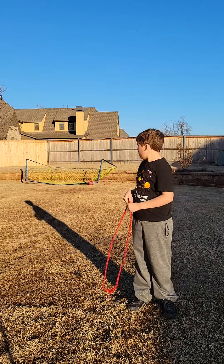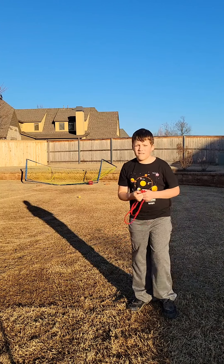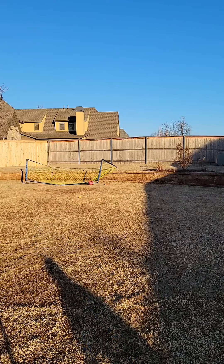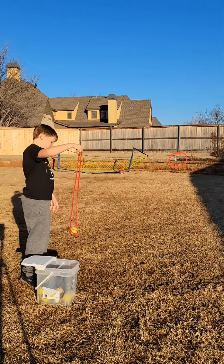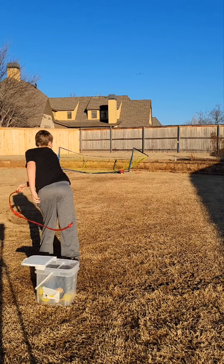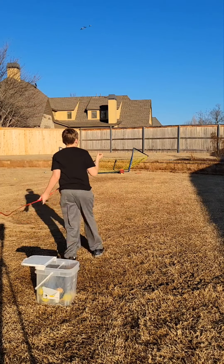So yeah, I'm also going to be swinging at a bottle here. Yes! I hit it!